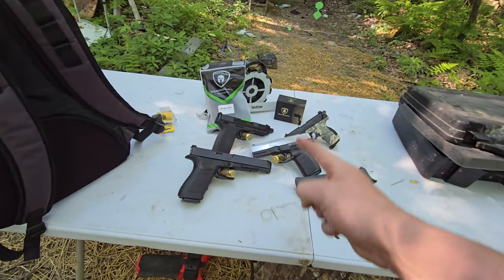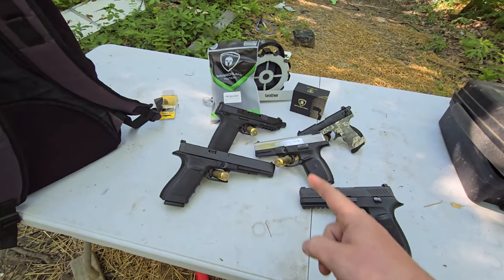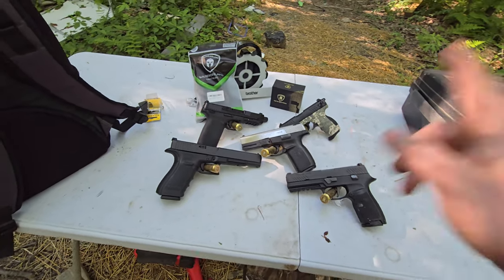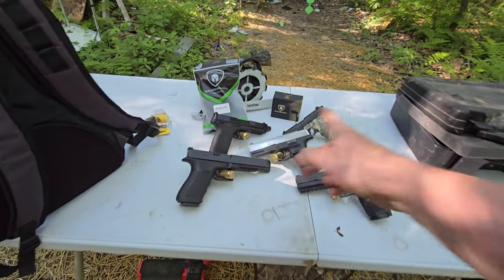The best part about owning a 50 BMG is you always have a bunch of 50 BMG brass to hold up your pistols. But that's not what this video is about, so let's get into it.